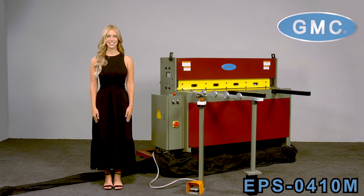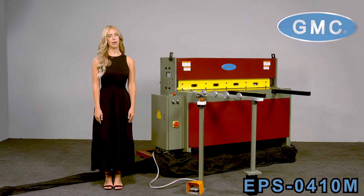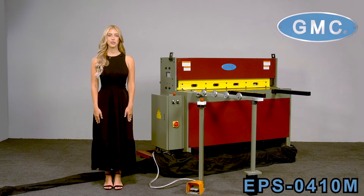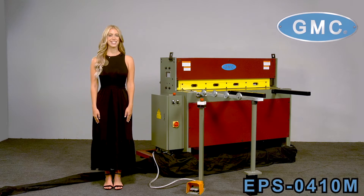Here we have the GMC Electro-Mechanical Power Shear Model EPS0410M, 4-foot by 10-gauge. It is a Taiwan quality machine designed in the USA. This is one of our best sellers for fabrication and sign manufacturers.